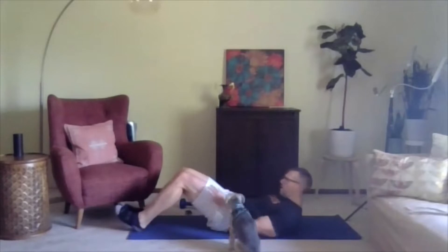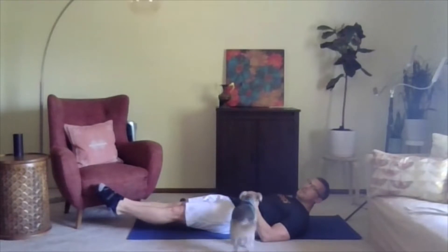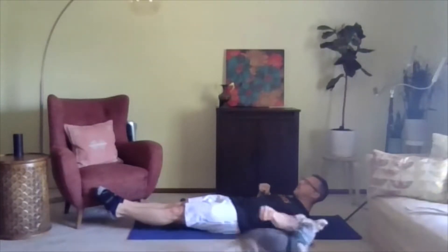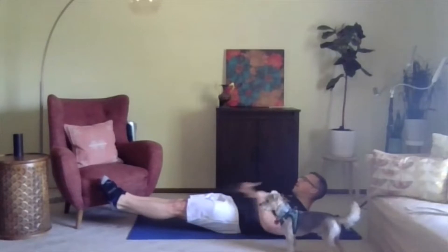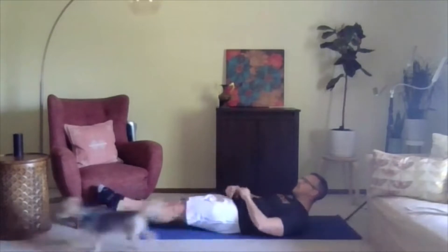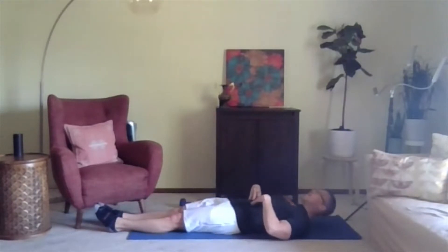Next is the boat hold. Lift the heels off the floor and you want your shoulder blades to be off the floor as well. It's for 15 seconds. Ready? Go. Keep the shoulders off the ground, heels off the ground — 15 seconds. Keeping the core tight. Three, two, one — down. Excellent job.